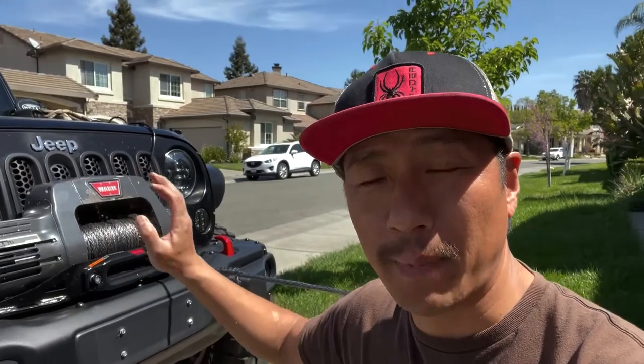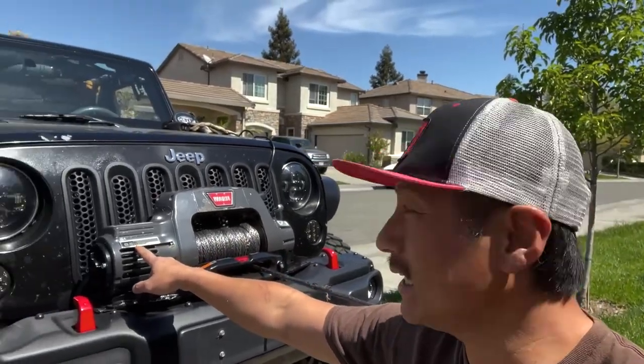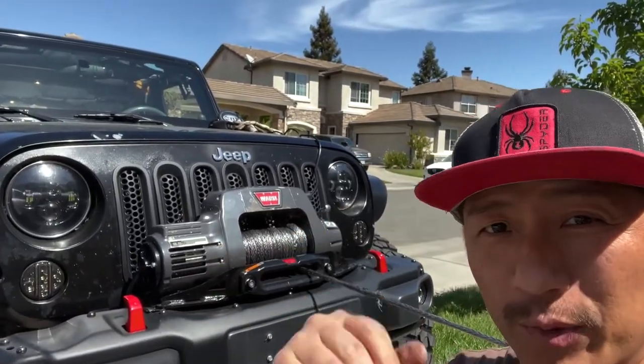I've got the new winch mounted on my Jeep and we're ready to begin the line speed test. This is the Warn 9.5 Ti, so here we go.